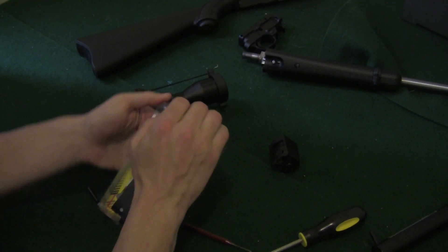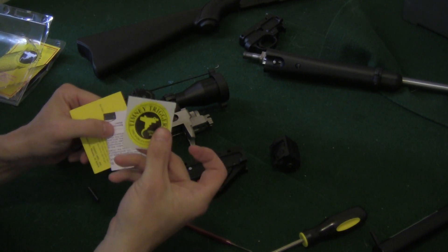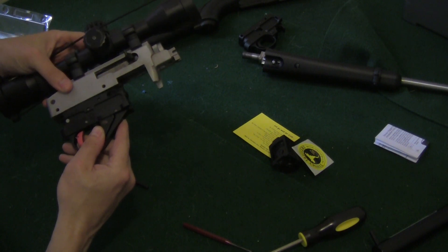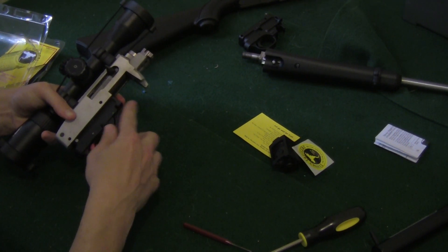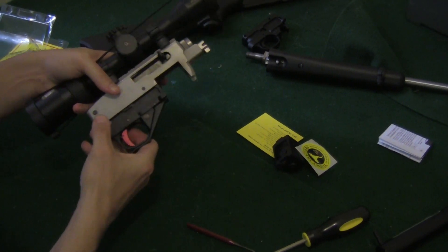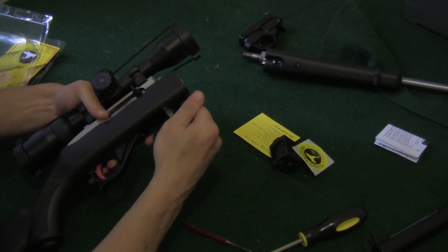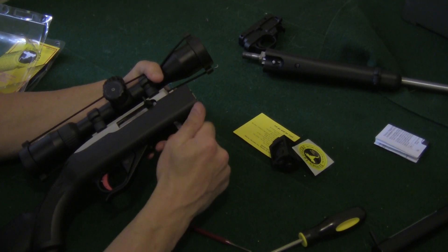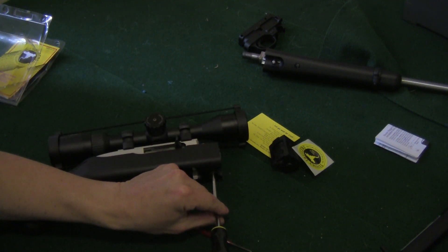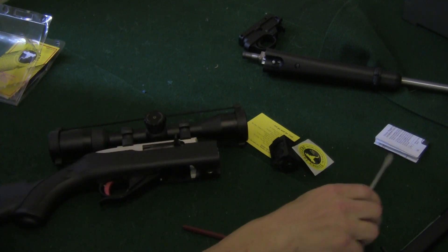We're going to take the Timney trigger. Let's see what we've got here — we have the trigger and the instructions. We're just going to slip this in where the old trigger was. Put in the first pin, put in the second pin, and put it right back in the stock and screw it back in. Guess what? We're done. It's installed.